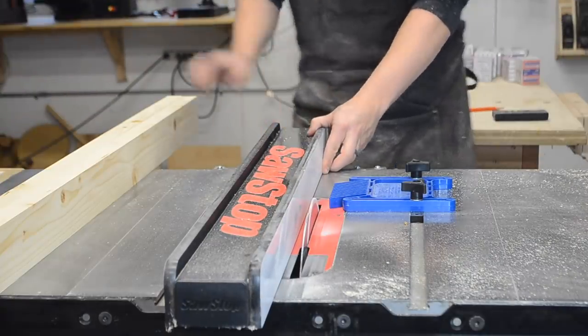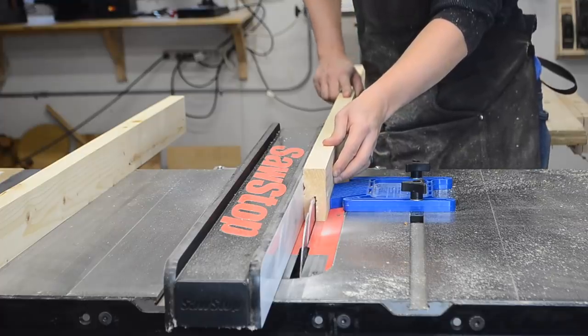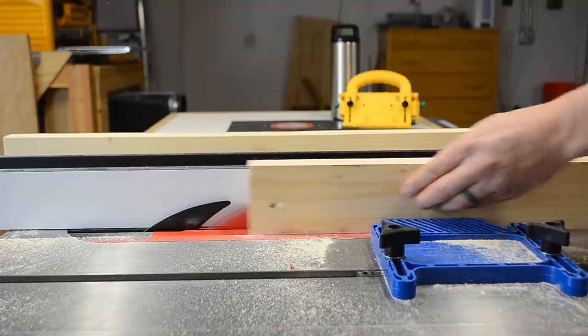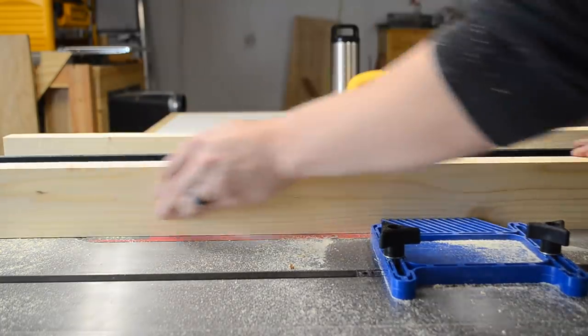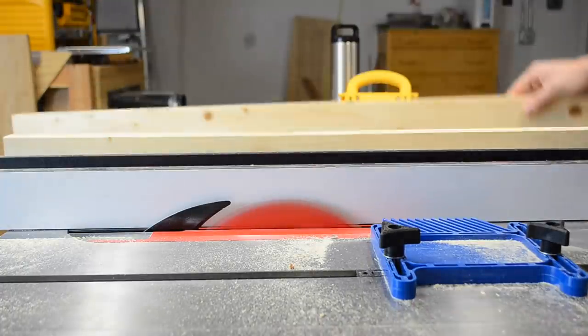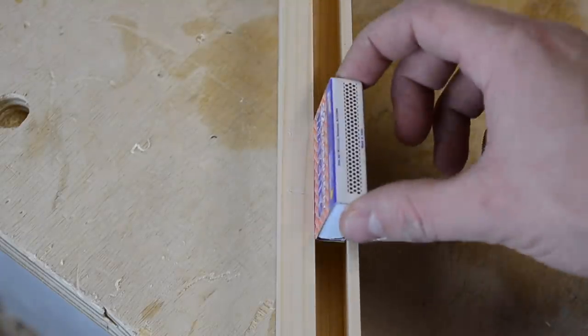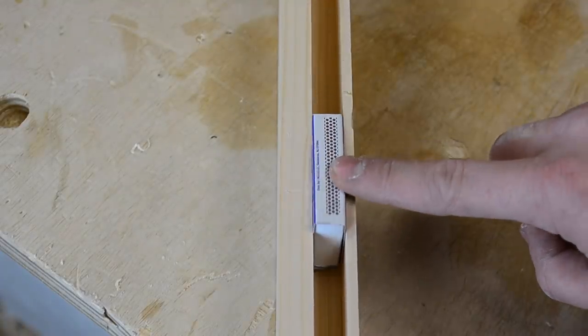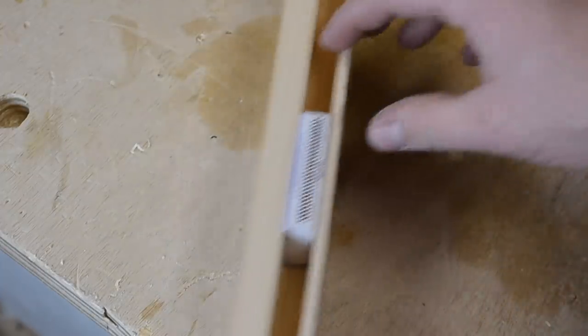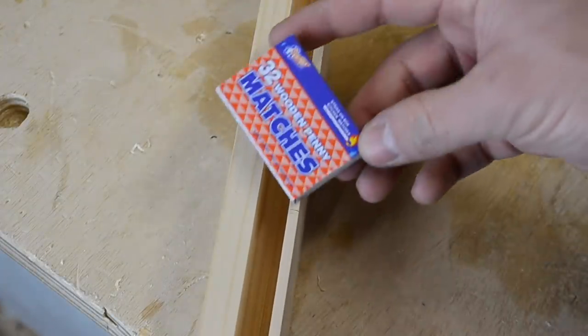I recommend using a feather board to help stabilize the 2x4 if you have one, and use push blocks if you aren't comfortable using your hands. Make sure to keep your hands on the top and the side of the board and don't push from the back where the blade will exit the board as you finish the cut. Check the width of the groove between each pass and sneak up on the exact width of the matchbox. It should fit snug enough so that it won't fall out on its own, but not so snug that you have to jam it in to get it to fit.